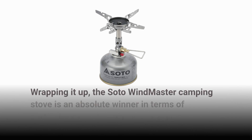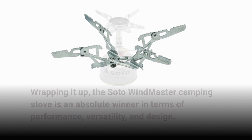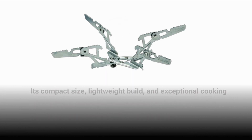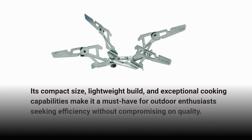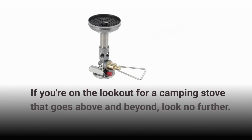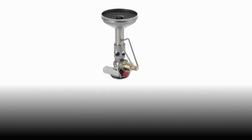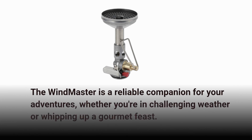Wrapping it up, the Soto Windmaster camping stove is an absolute winner in terms of performance, versatility, and design. Its compact size, lightweight build, and exceptional cooking capabilities make it a must-have for outdoor enthusiasts seeking efficiency without compromising on quality. If you're on the lookout for a camping stove that goes above and beyond, look no further. The Windmaster is a reliable companion for your adventures, whether you're in challenging weather or whipping up a gourmet feast.